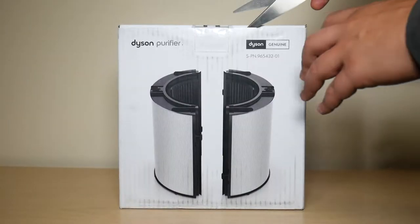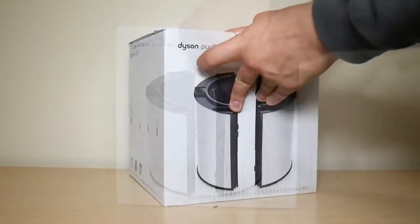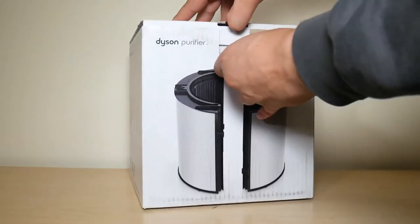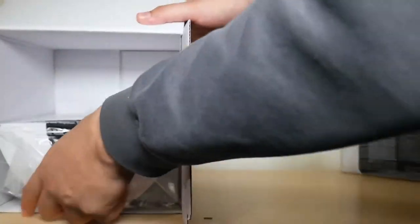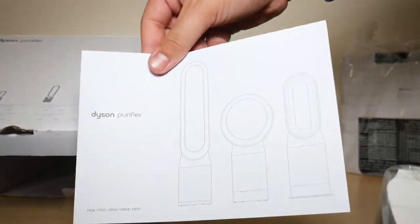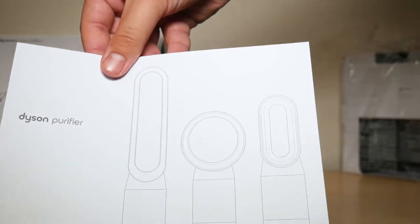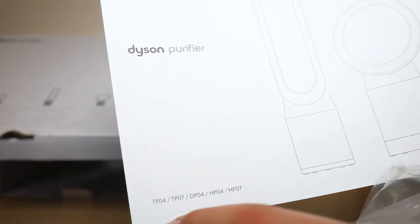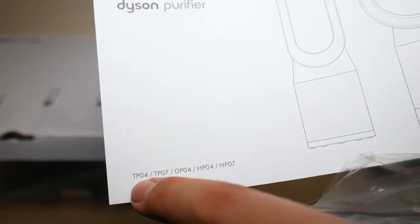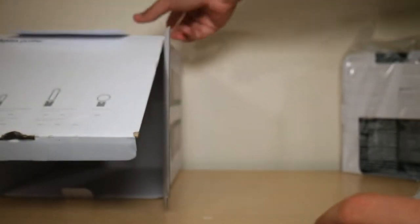Let's begin by quickly unboxing and seeing what you get here. You get an instruction manual covering four or five models. I'm going to be using it with my TP04, and I'll show you how to install that later in the video.